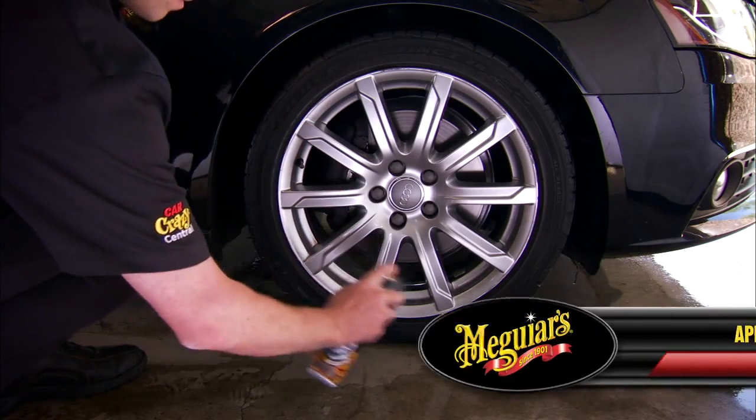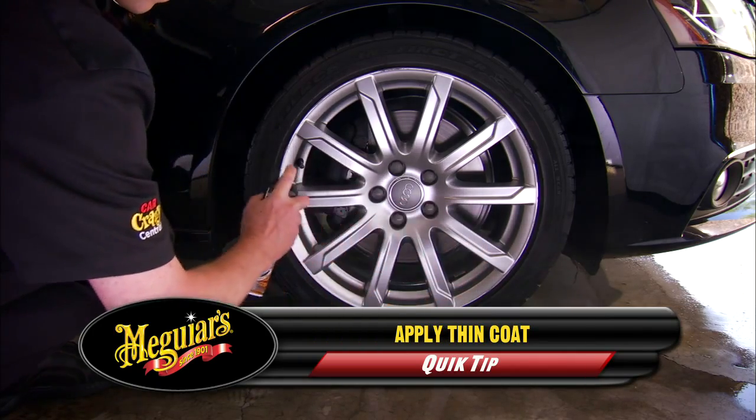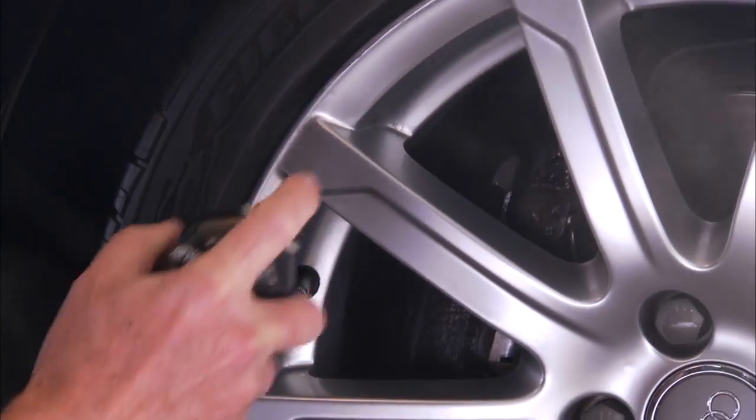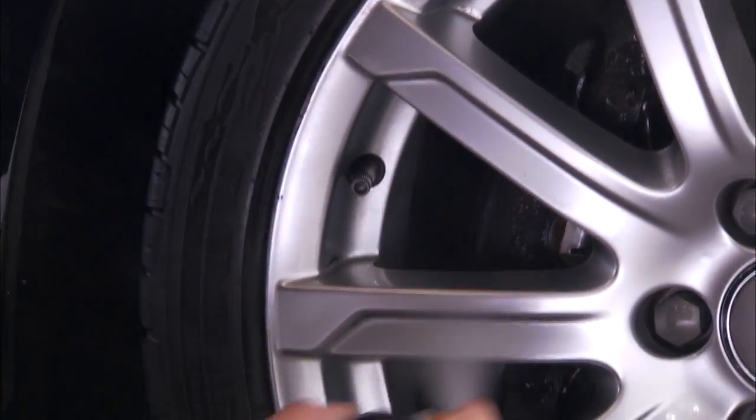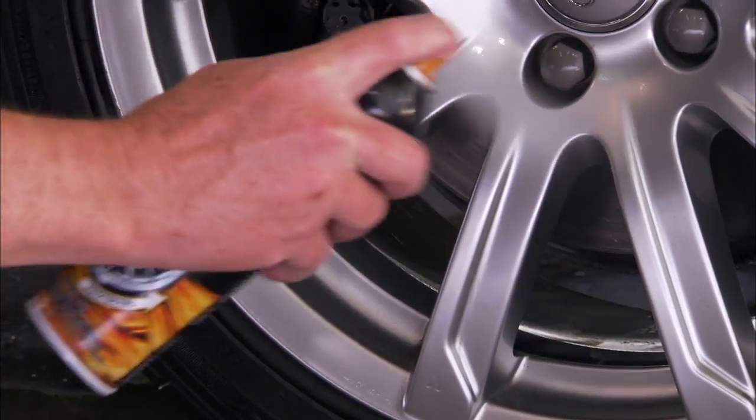Holding the can approximately 6 inches away from the wheel, lightly spray the entire wheel to ensure complete and uniform coverage. Be careful not to oversaturate, as a little of this product goes a long way. This product dries quickly to the touch.